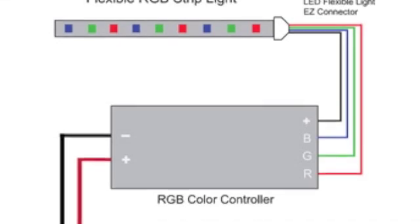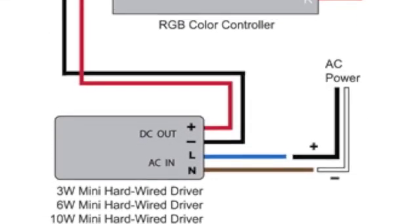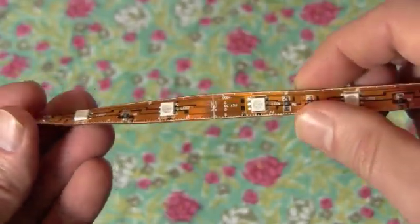You'll find complete technical specs, product details and wiring diagrams on the color controller product pages. To learn about the RGB light fixtures we offer for use with these color controllers, watch the color changing lights overview video.